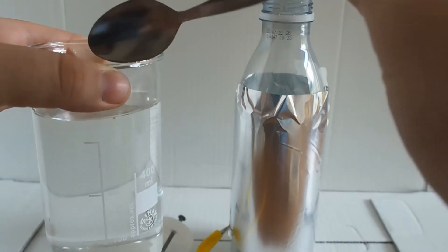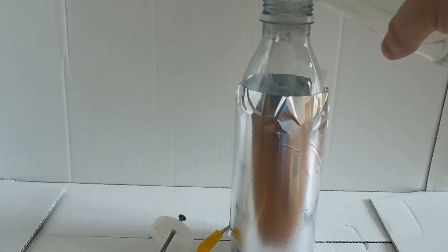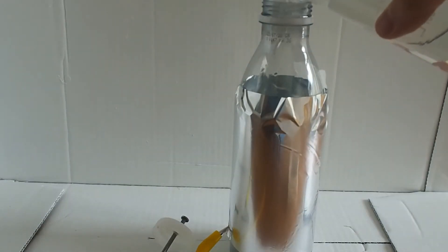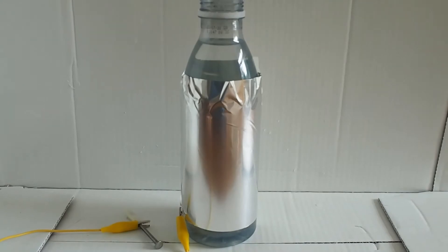So we're going to add that to our bottle now. And now we just screw the cap on.